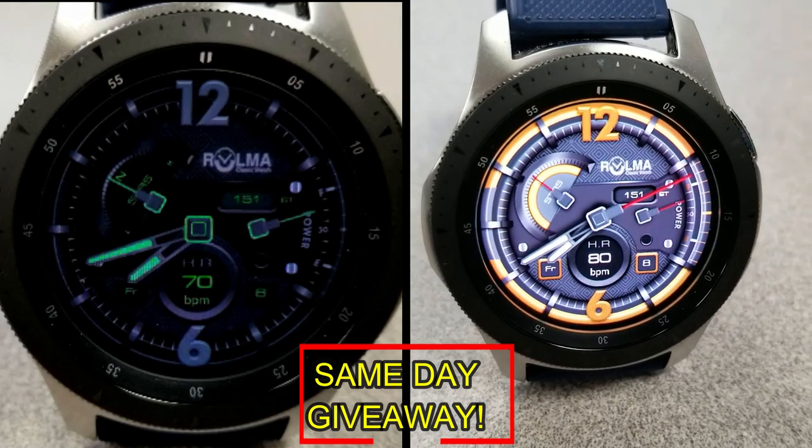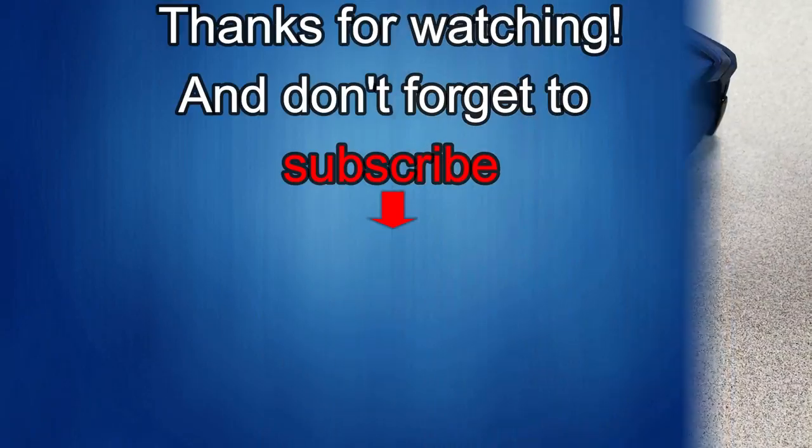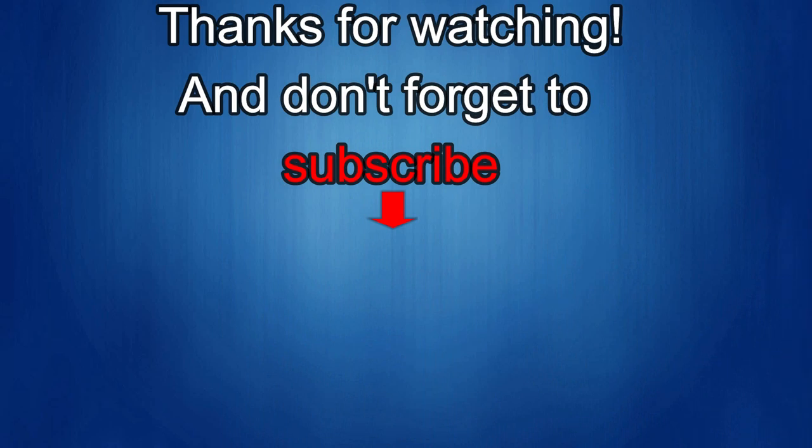As always, good luck to everyone and I'll catch you guys in the next episode. Thanks again for watching our review — if you liked it then show us some love with a thumbs up, subscribe to the channel, and share the video with your friends. With your support it really helps me keep the channel going so I can continue to offer you guys discounts, giveaways, and of course fresh content. I'll see you in the next episode — until then, take care!